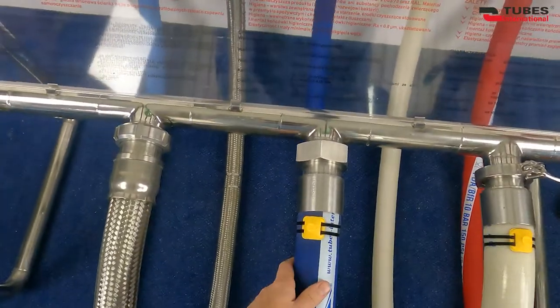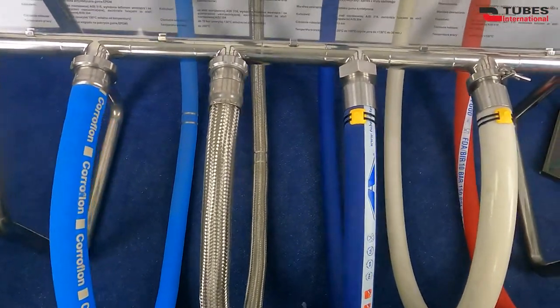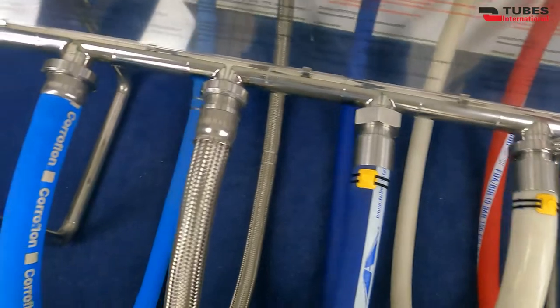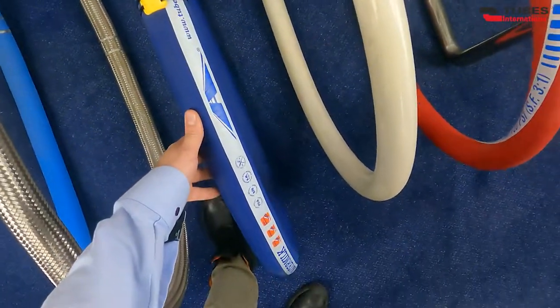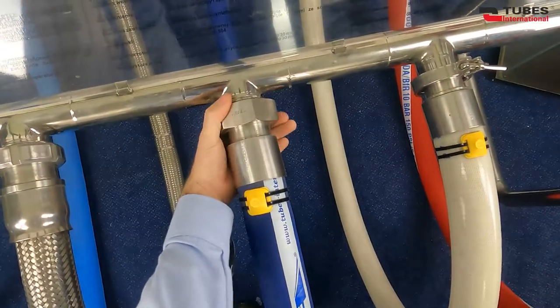Another coupling, perhaps not as popular as the previous two, is IDF coupling. Here, the coupling is mounted on a master milk hose assembly. As you can easily guess, this hose assembly is intended for milk transfer, as is the IDF coupling.